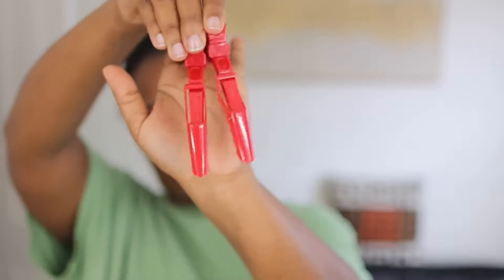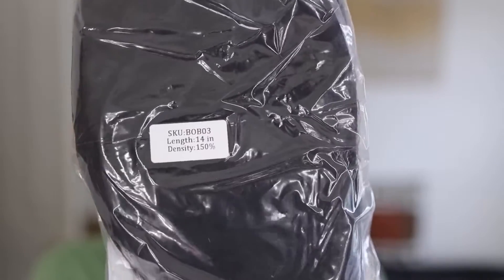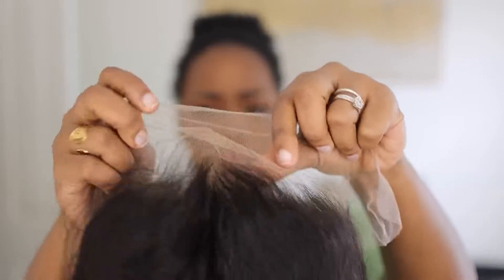And then these alligator clips — you remember that one popped me in the eye? I was holding a grudge but I let it go. I use them again. But y'all, let's get into this wig.